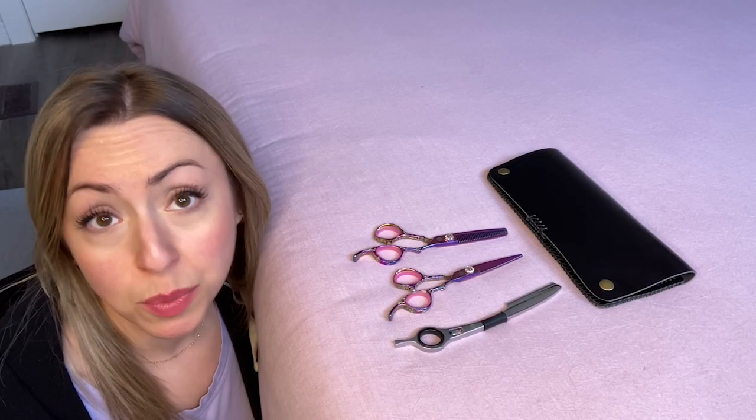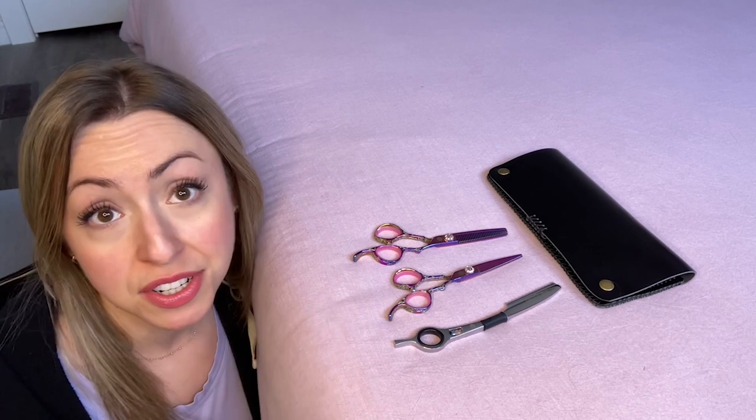After watching some online tutorial videos, I decided to give this razor a try to give myself some face-framing layers. That was the first time I have ever cut my own hair, but I was absolutely thrilled with the results. I have been beyond pleased with the performance of this Sake Shears set.